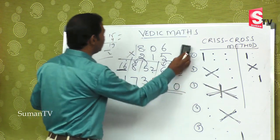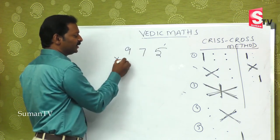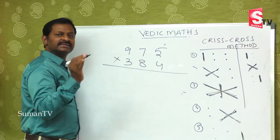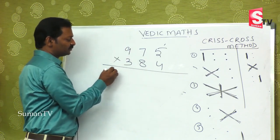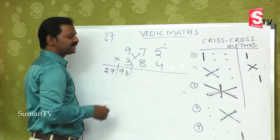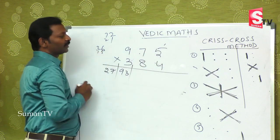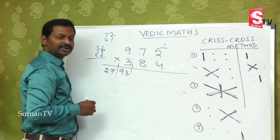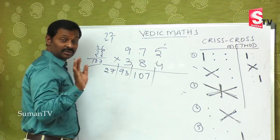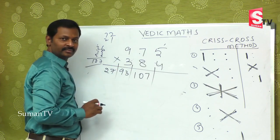Last example: 975 multiplied by 384. First step: 5 × 4 = 20. Second step: 9 × 4 = 36, 7 × 3 = 21 — wait, 72 + 21 = 93. Third step: 9 × 4 = 36, 5 × 3 = 15; then 8 × 7 = 56. You may get three-digit numbers — don't be afraid.